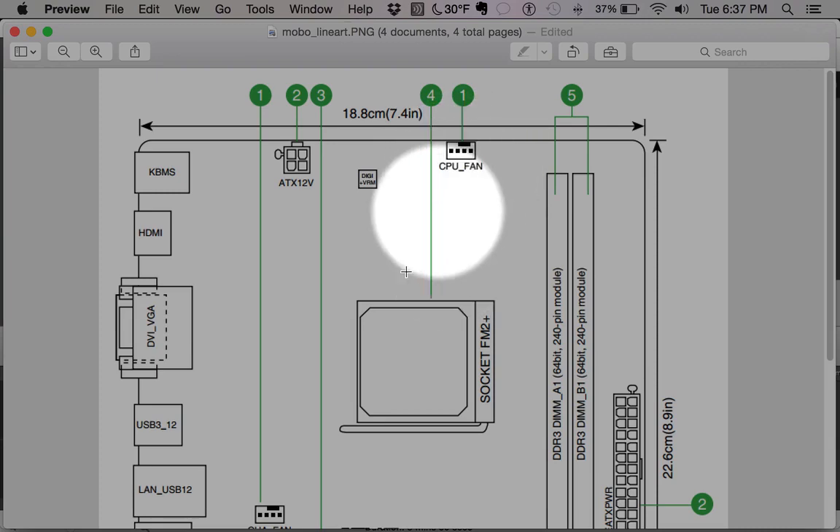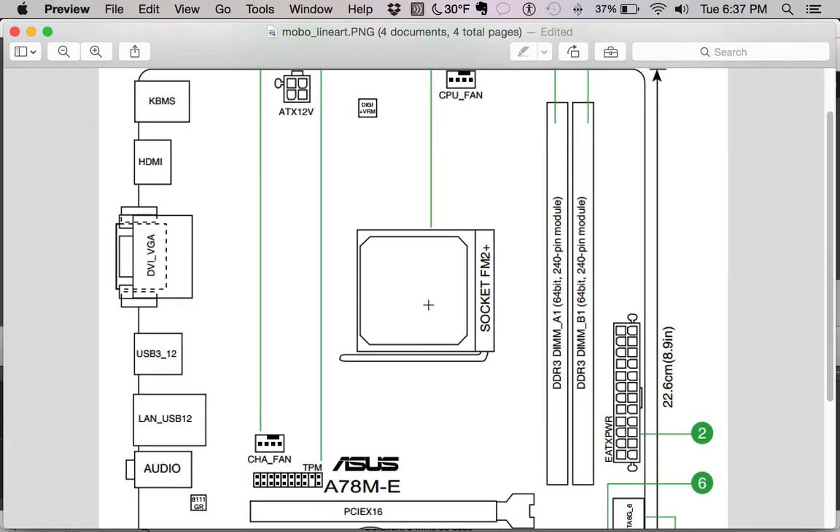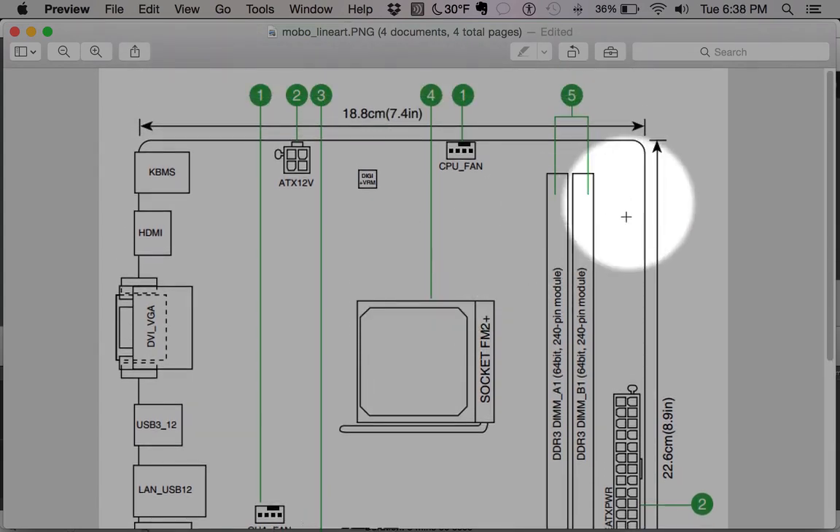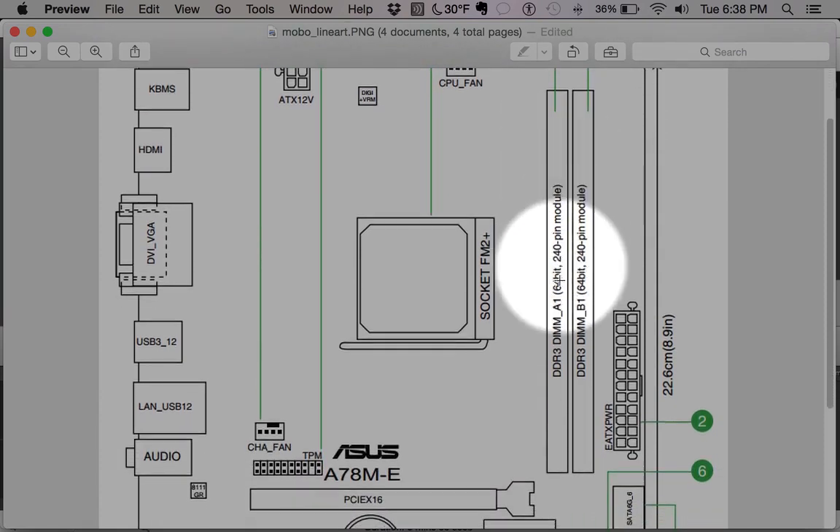This is where your processor will sit. We'll go over how to install a processor in fairly lengthy detail, but to give you the basic gist: this little lever right here is popped up, a CPU is set in the middle, then we put some thermal grease on it, spread it around, and then attach the CPU fan on top of the CPU and its heatsink.